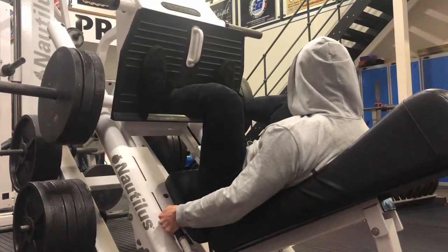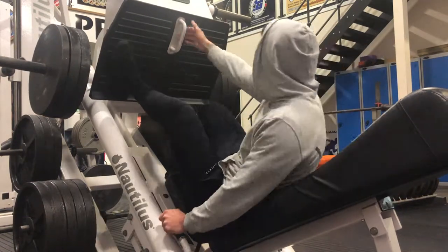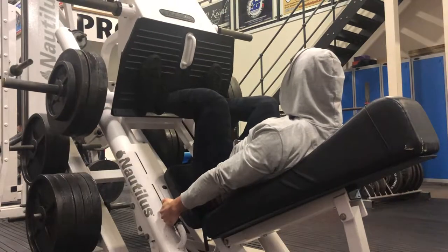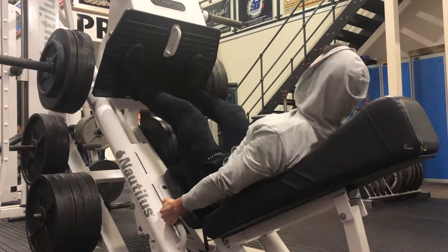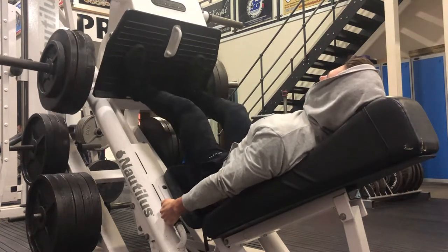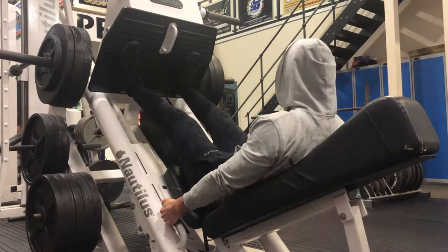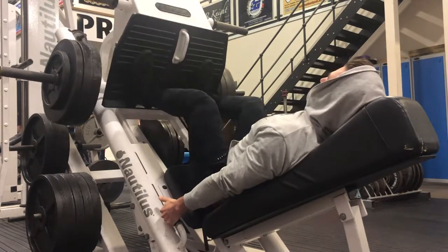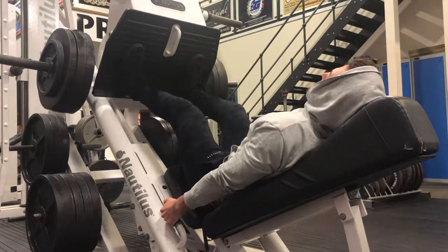I was working with sets of between eight to ten and did about six working sets. I slowly increased the weight — I think I got up to about 160 kilos on the press. I'm not sure exactly how much the machine weighs on its own, but just making sure I'm controlling it, getting a good depth at the bottom, and driving up through my heels.